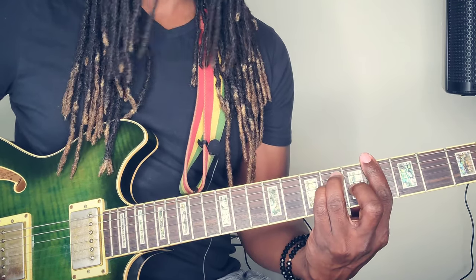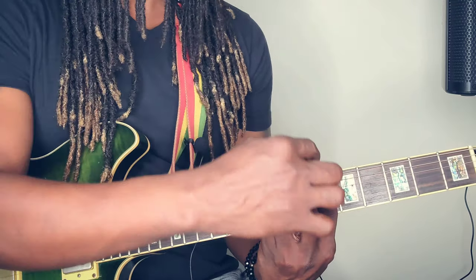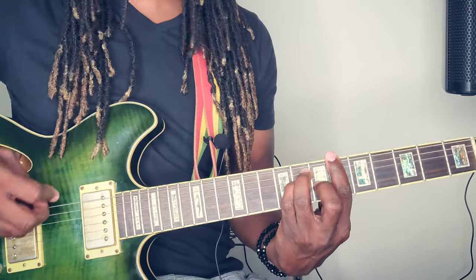Then you move up to the B flat major. That pointer finger is going to barre the sixth fret, same position, nothing different.